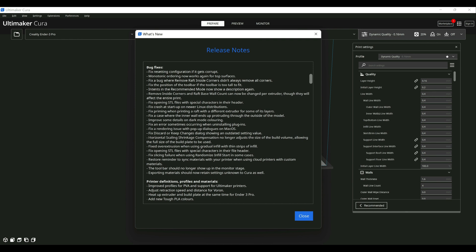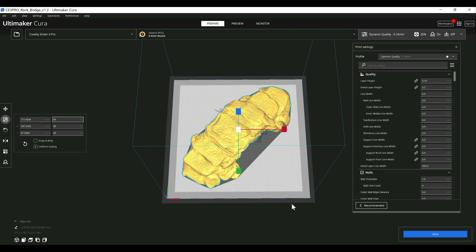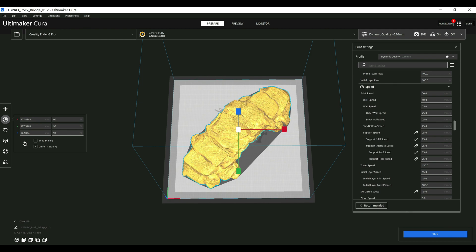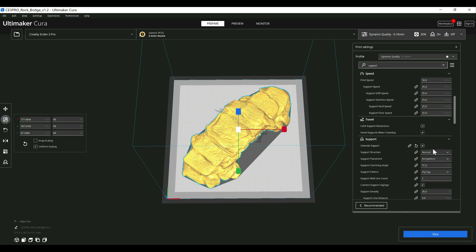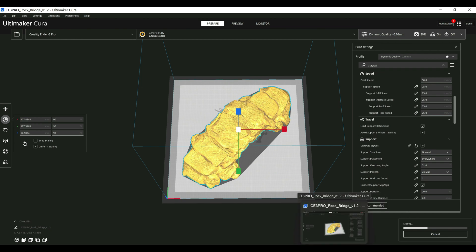Let me show you where some of the settings are. I went ahead and loaded a rock bridge into both Cura 5.1 and 5.0 to use as examples — something a little larger so you can see the support structure. I enabled supports on both and sliced them. I'm also using dynamic quality on both so the results are consistent. I don't like to use my profiles for an overview like this because that could skew the examples, so I stick with their default settings.